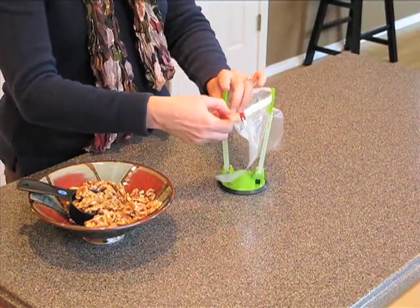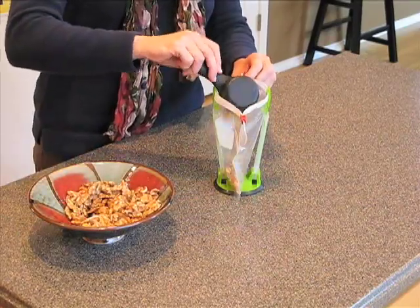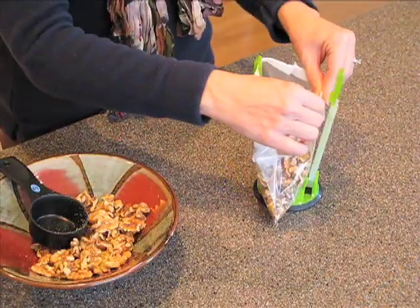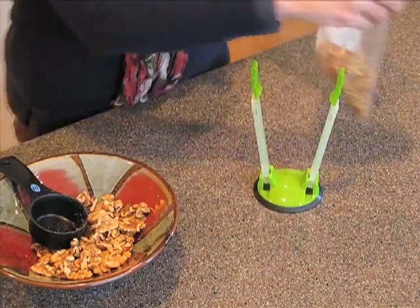No more slumping bags on the counter and no more spills. Thanks to the baggy rack, it's easy to transfer sauce, berries, leftovers, everything from soup to nuts, without the mess.